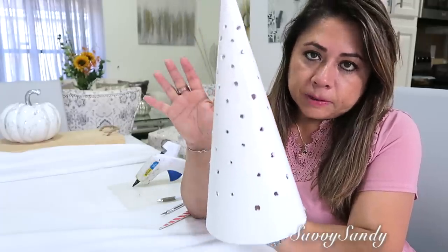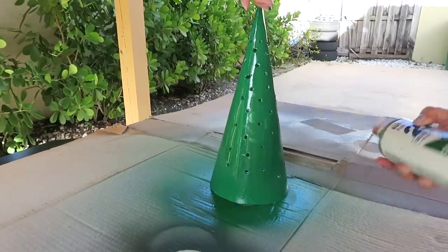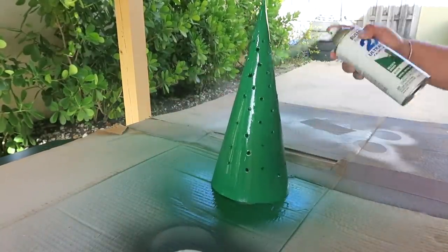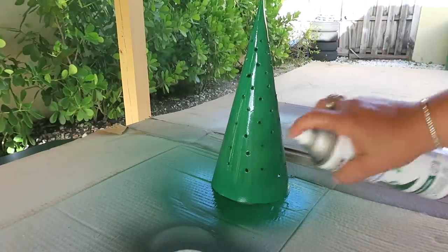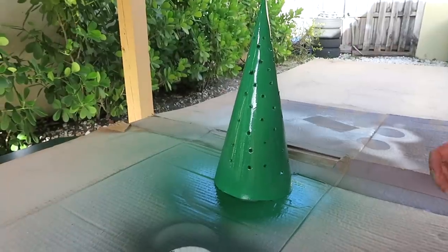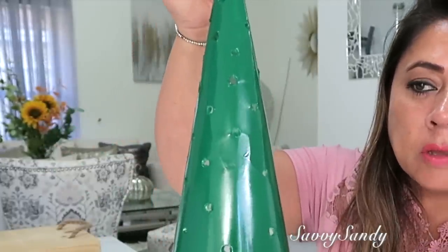Así quedó, con los huequitos un poquito más redondeados y sin tanto papel. Trata de hacerlo lo más perfecto que puedas. Ahora sí, vamos a darle un colorcito. Yo cogí este verde esmeralda, pero tú puedes coger el color que quieras. Le voy a dar más o menos unas dos capas para que quede todo bien verdecito y parejo. Los huequitos no te van a quedar perfectos, pero no importa.